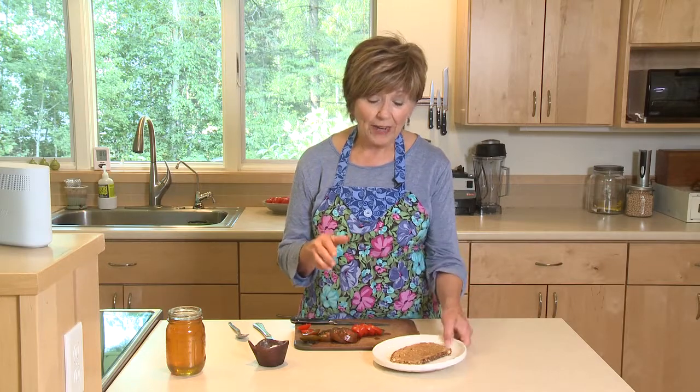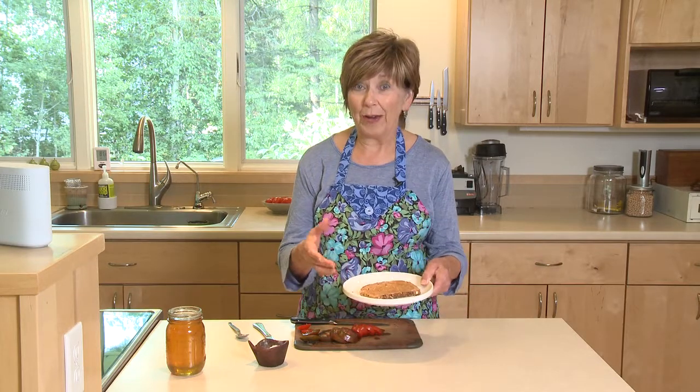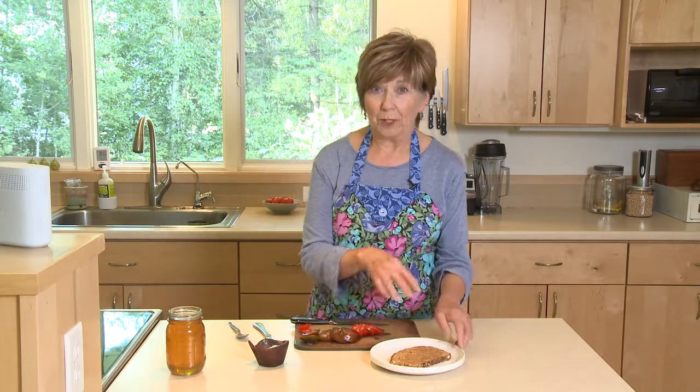I call this the one-minute lunch — it's so fast. I already toasted a piece of whole grain bread. It's really good if you can spread it with some unsalted butter and get that real buttery flavor; spread it on while the toast is hot and let it melt in.